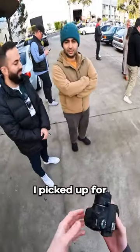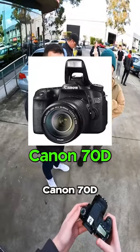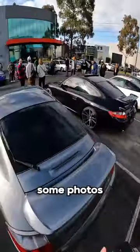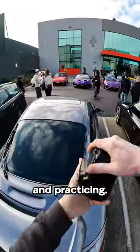I'm shooting on this camera that I picked up for $300 off Facebook Marketplace. It's a 10-year-old Canon 70D, and it came with two lenses for $300. I'm just going around today taking some photos because literally anyone can come out to events like this, just getting out there and practicing.